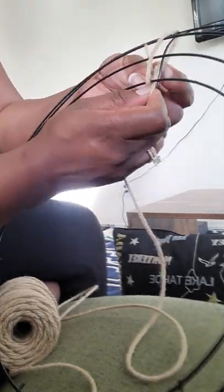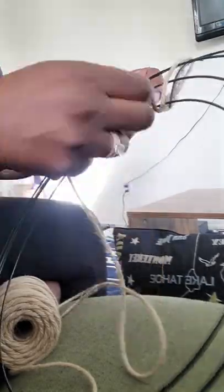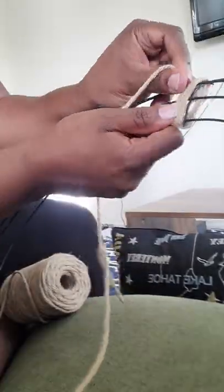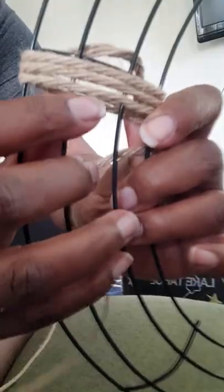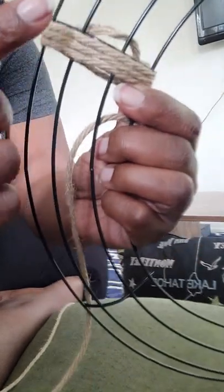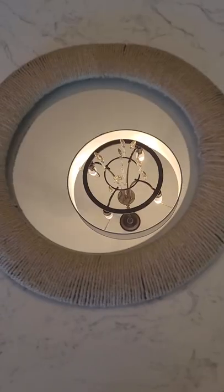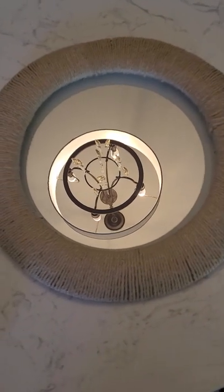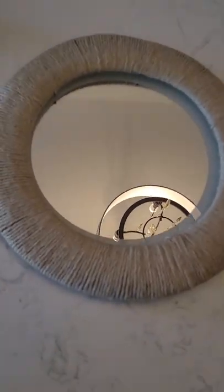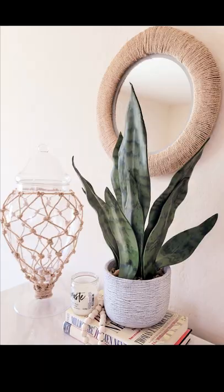I thought it came out beautifully. At the end, I took a wooden board I also found at Dollar Tree, and used more twine, staple-gunned to the back so it could hang up in the room. And just look at it on the wall — gorgeous! Beautiful.